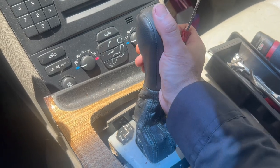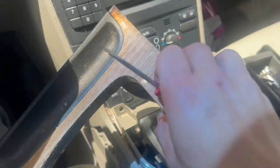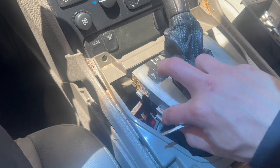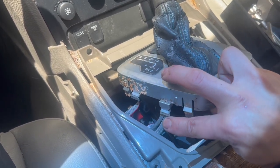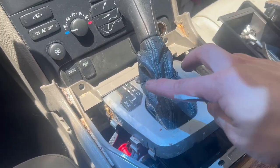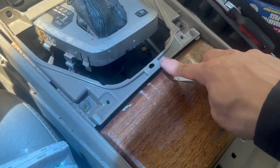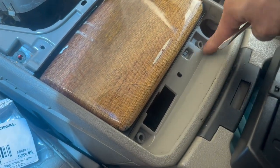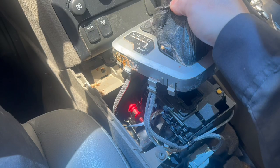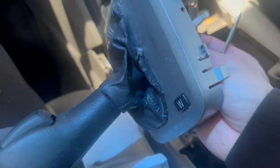For the shift knob you're going to have to put a little bit of pressure to get it up, but try not to go crazy because after you get it out there's wires hooked onto it. For this bottom tray there's six bolts holding onto it — two right here, two here, and two more from the back.